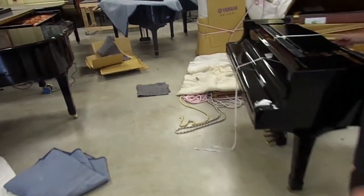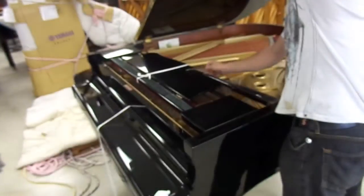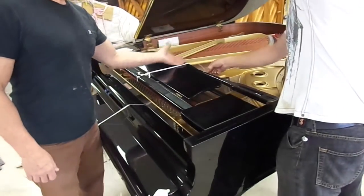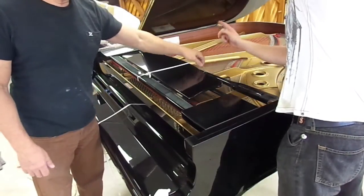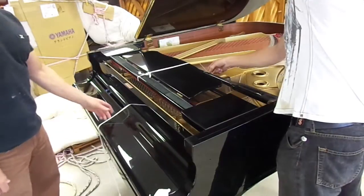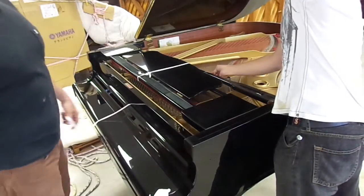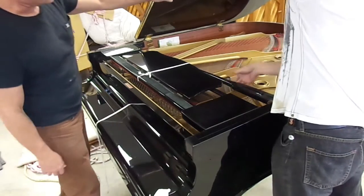Incidentally, you'll see that the music stand is usually tied down — that's to prevent it from flapping back and forth inside and making a mark on the underside of the lid. The prop stick also gets tied down so it doesn't flop around while the piano is in transit and make marks on the underside of the lid.